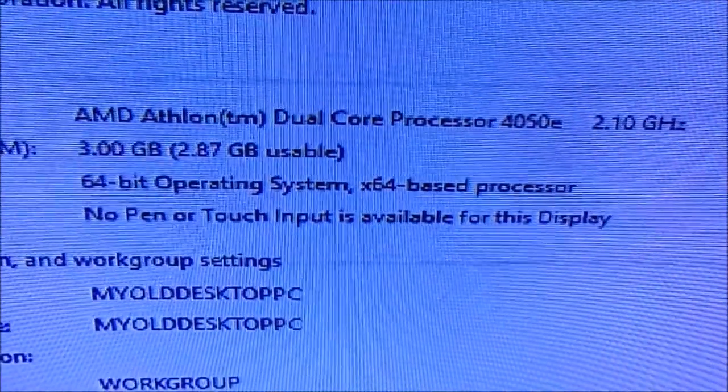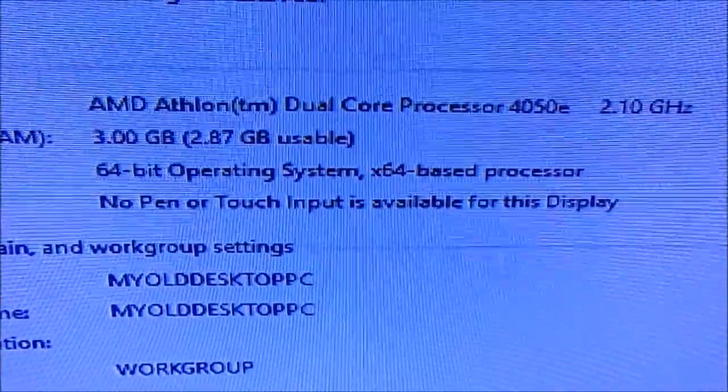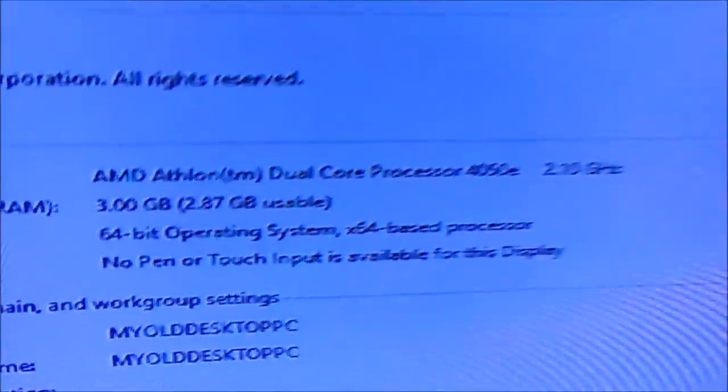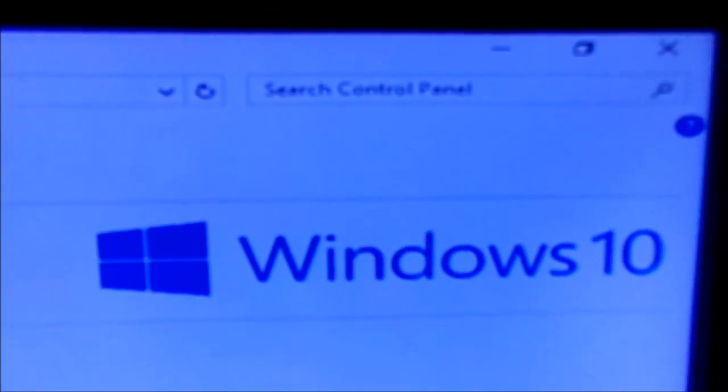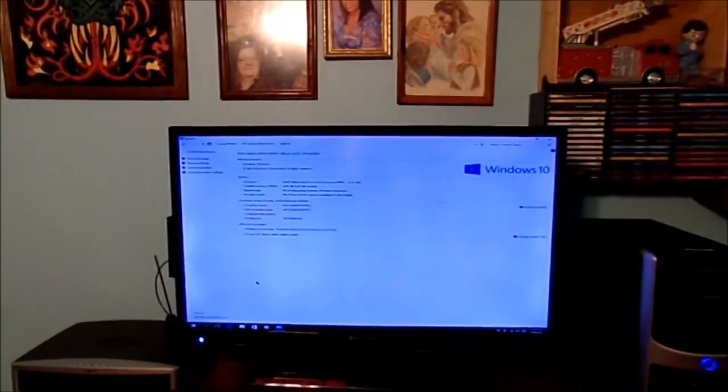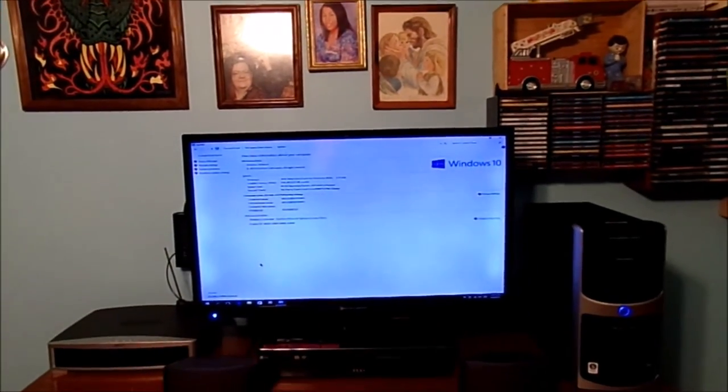There is the processor — it's only a 2-core processor, very stable for the old system. And of course, it's running Windows 10 Home. This is an older desktop machine — this is the eMachine. I call it the old old computer. I really do like this old computer, and it runs on Windows 10 perfectly fine.